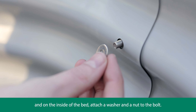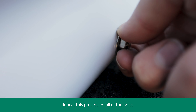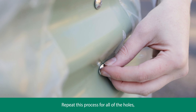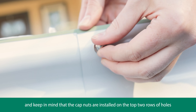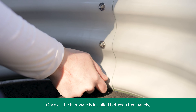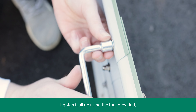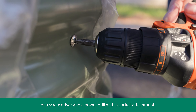Insert a bolt through the hole and on the inside of the bed attach a washer and a nut to the bolt. Repeat this process for all of the holes, and keep in mind the cap nuts are installed in the top two rows of holes to protect your hands while gardening. Once all the hardware is installed between two panels, tighten it all up using the tool provided or a screwdriver and a power drill with a socket attachment.